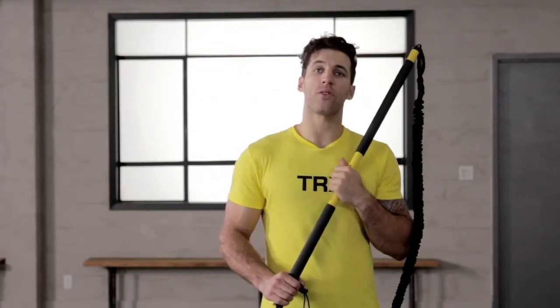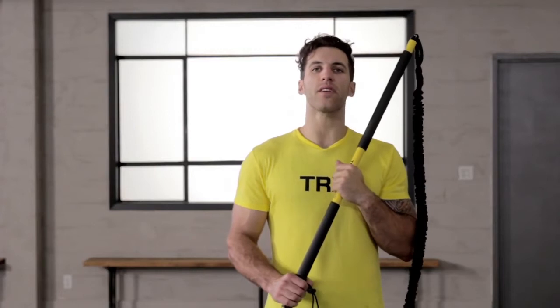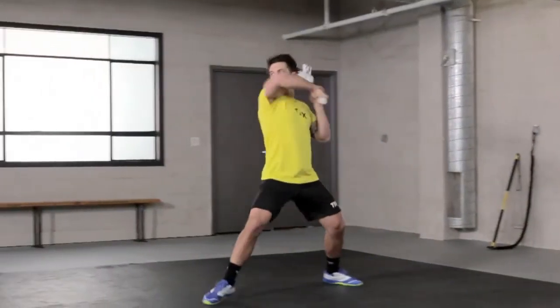Hey guys, Paul Rabel here, professional lacrosse player. Today I'm teaming up with TRX, the industry leader in functional training, and we're going to combine two of my favorite lacrosse drills: the shooting drill — our time and room — as well as our mobility drill, the shuffle and split.